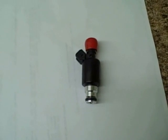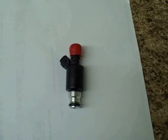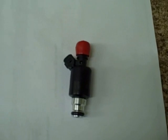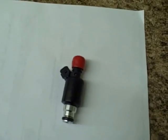Hi, it's John from Fuel Injector Connection. What we have here today is an injector that's being sold on eBay as a FJ47 Standard Motor Products. As you can see, it looks like one, and if you guys want to buy them, that's fine. But let me show you the difference.